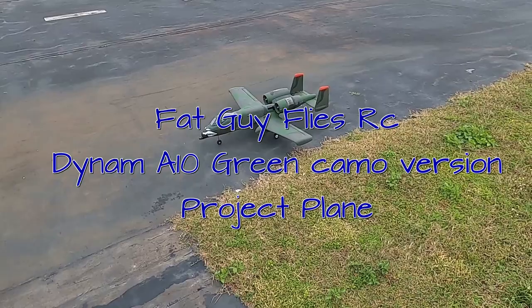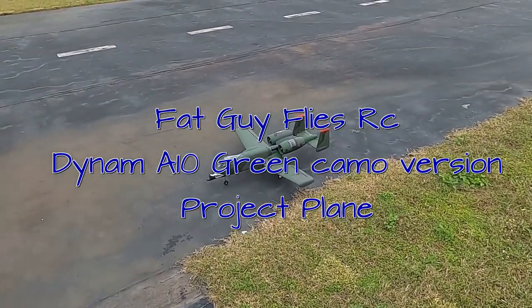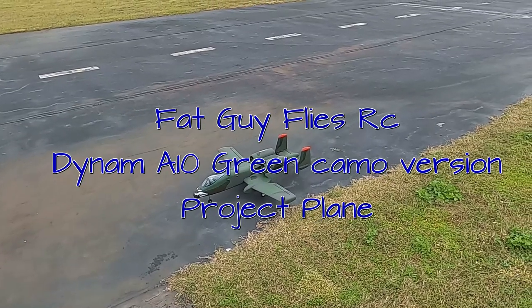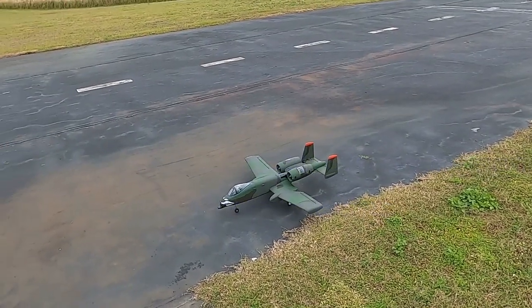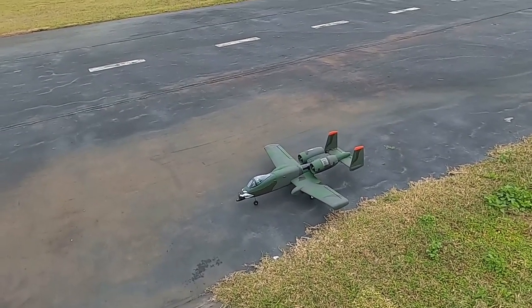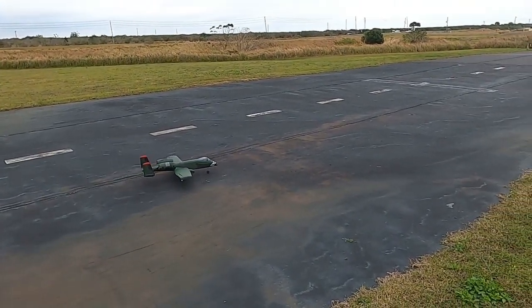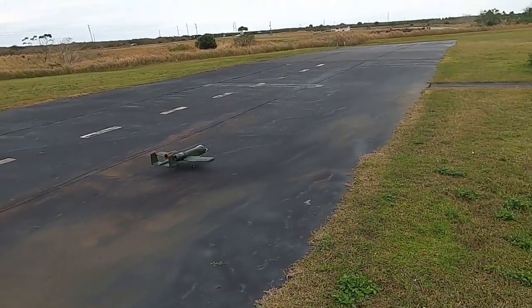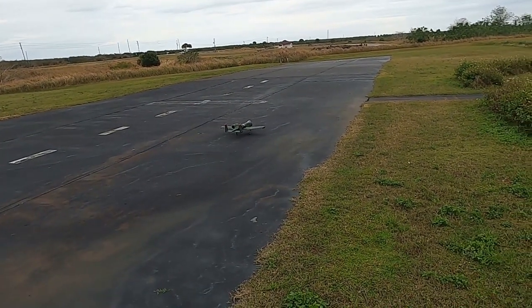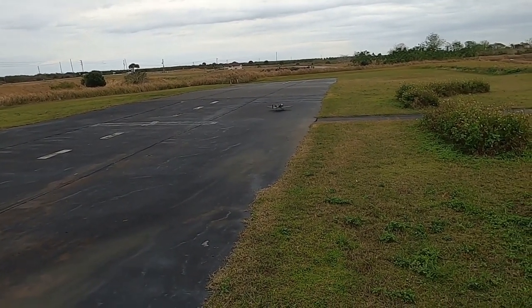Hello folks, Fat Guy Flies RC. We're out here at the Avon Park field. I've got the Dynam A-10 here — this is the maiden flight ever. I got this bird and it's had multiple issues.